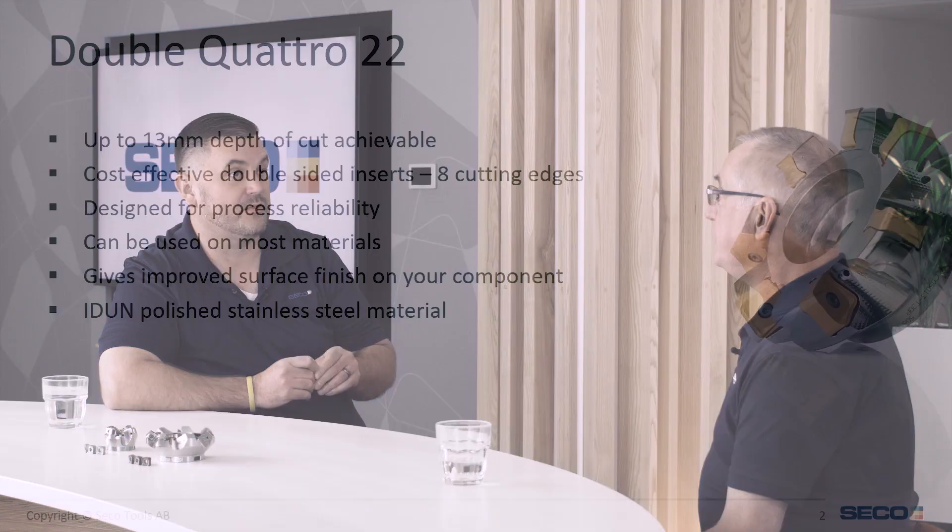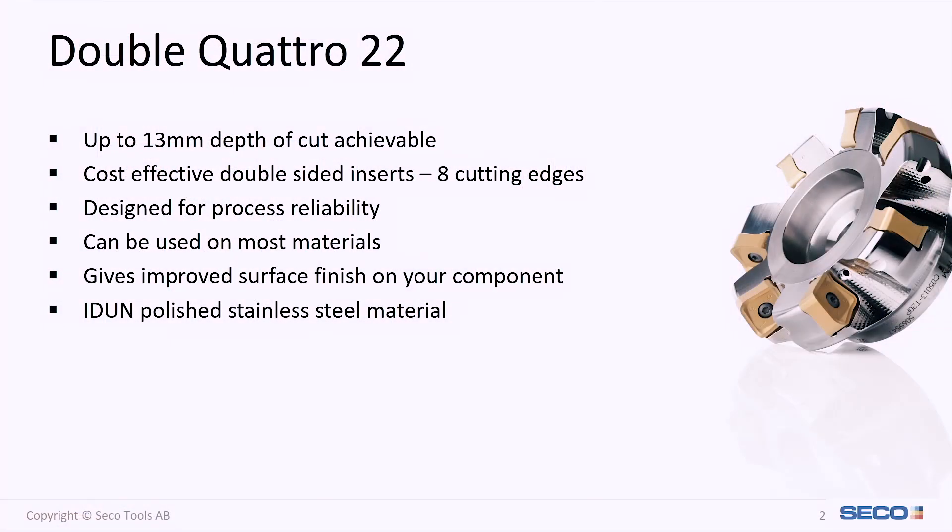You've mentioned the 14 and the 22 size of cutters — what are the main differences between them in application areas? If you look at this slide, you'll see the Double Quattro 22. It combines high depth of cut, lower cost per edge, and smooth cutting. The depth of cut is up to 13 millimeter, and the inserts are double-sided, so you get more for your money, and it can be used on most materials. This double-sided multi-edge technology and cost per edge is where this product has been developed.